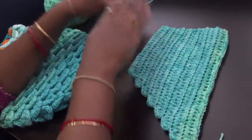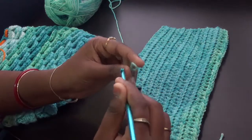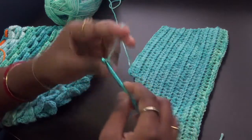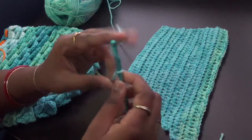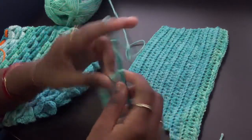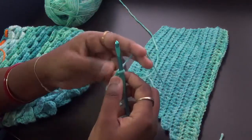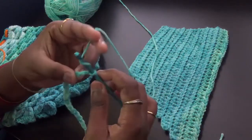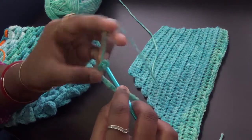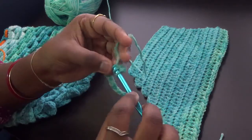So let us start — just chain 21. We will be working only in the spine of the foundation chain. Leave the first chain and work in the second chain from the hook so that we will have 20 half double crochets throughout.